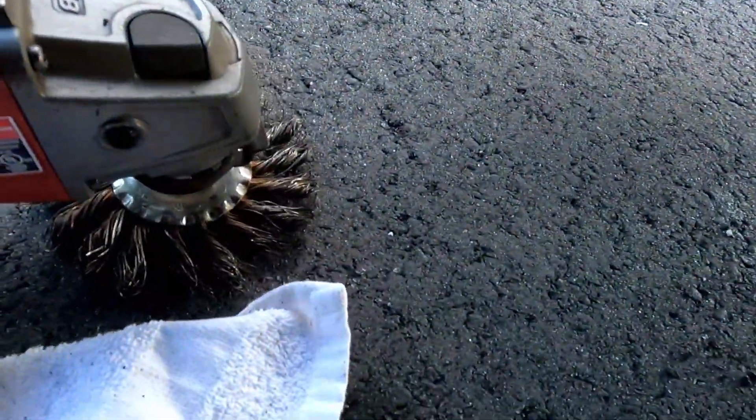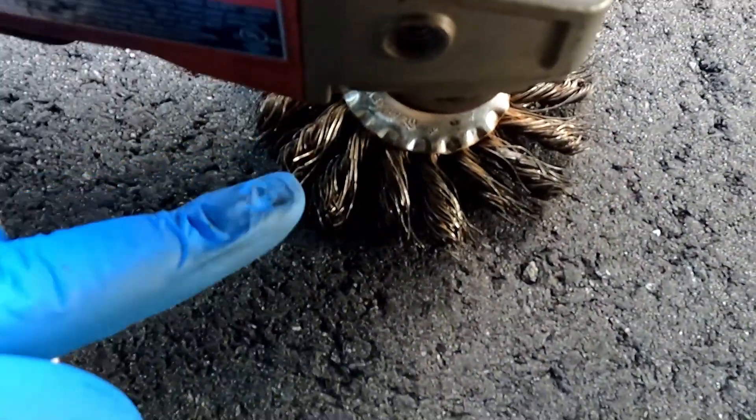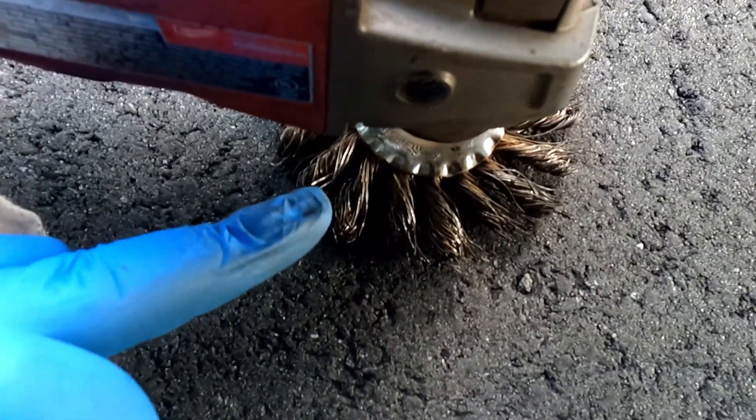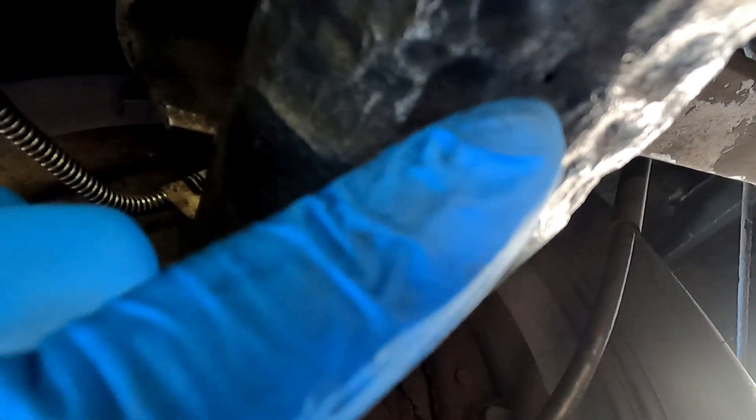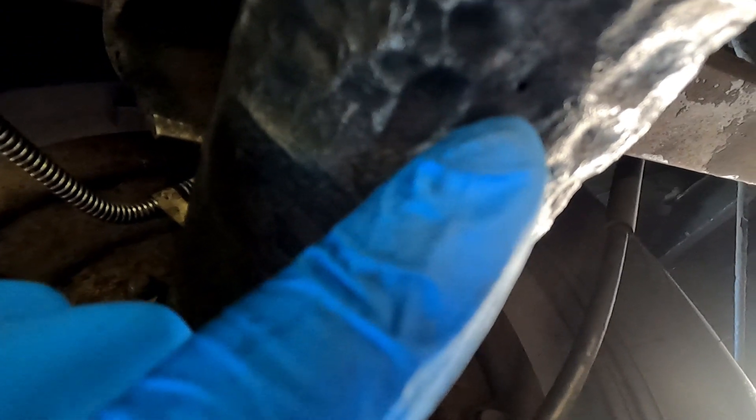Y'all can see the difference now — got it all cleaned off. Went to town with the wire wheel. This style of wire wheel is definitely more aggressive than the cup style. The cup gets the job done too, but this one does more damage to the rust. You can see that pinhole right there — that's the culprit. That is where the JB weld needs to go.